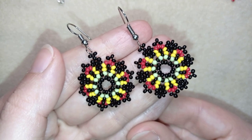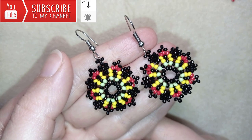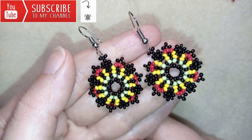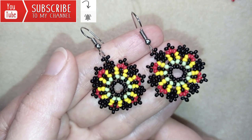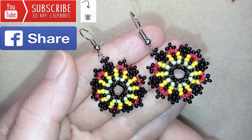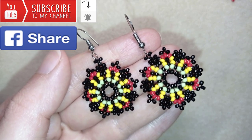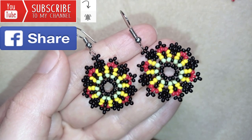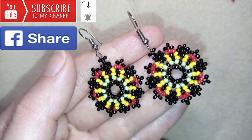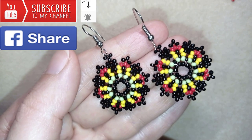If you want to support me and see more videos like this, it's a good idea to subscribe and hit the bell button to be notified for my new, absolutely free upcoming videos for fresh beading ideas. You could also like, share, and comment. If you make beautiful jewelry following my tutorials, please share them on my Facebook page posted below this video. In the description you'll find a full list of materials, links to buy supplies, a link to my store, and a link for PayPal donations to develop this channel.